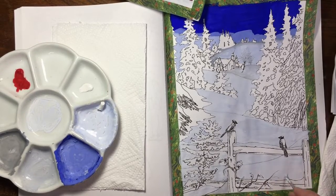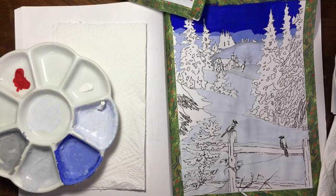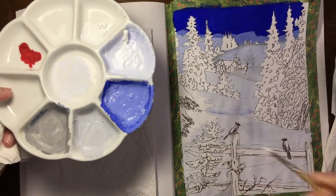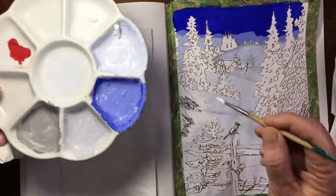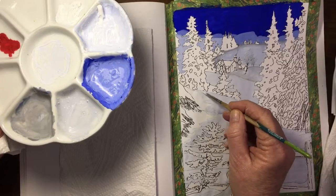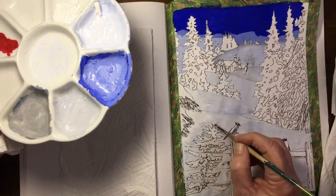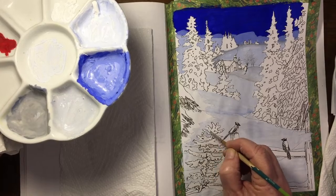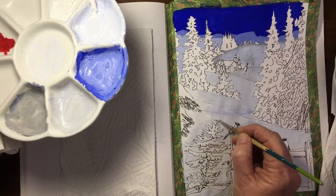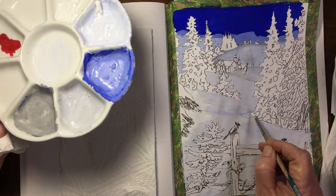We're nearly finished and there's just the snow lying on top of the fence post. I'm adding quite thick, just plain white with no blue - well, the teeniest smidgen left in there - mostly just the plain white from the tube. I'm doing little streaks here and there with the white in a slightly thicker consistency, to cover the lines from the coloring book page. It gives the whole thing quite a painterly look.